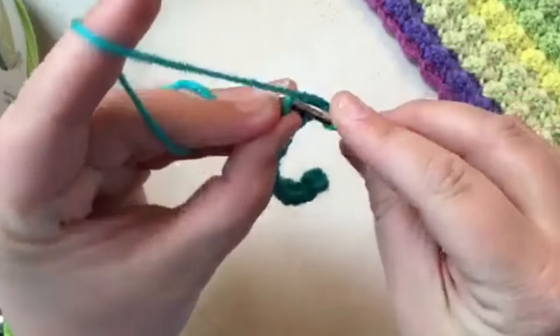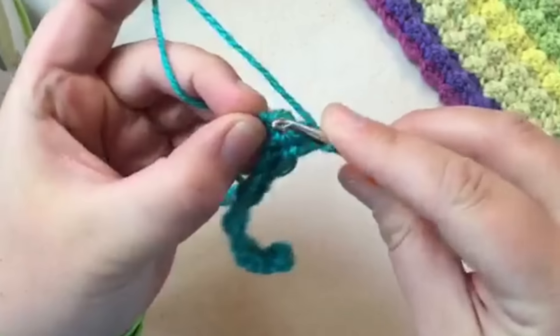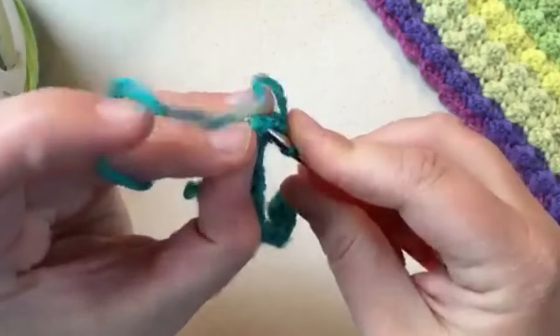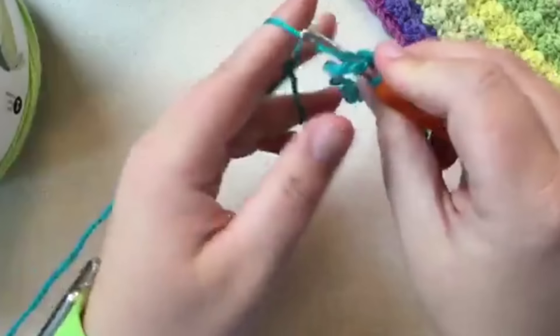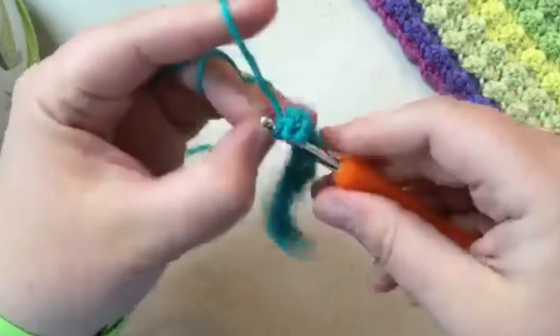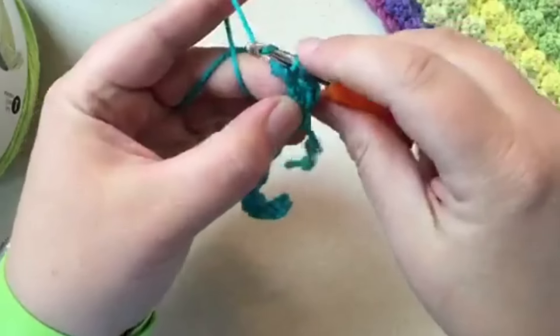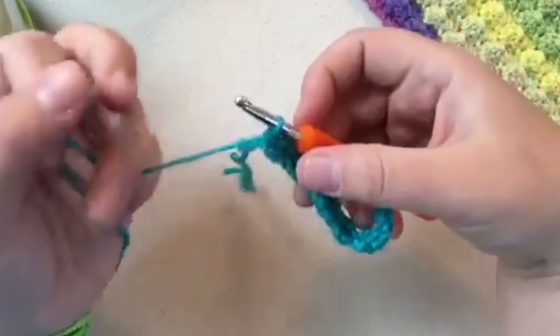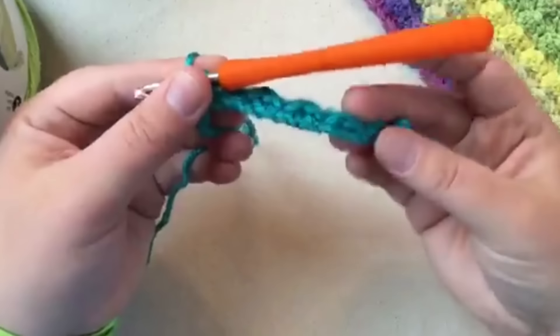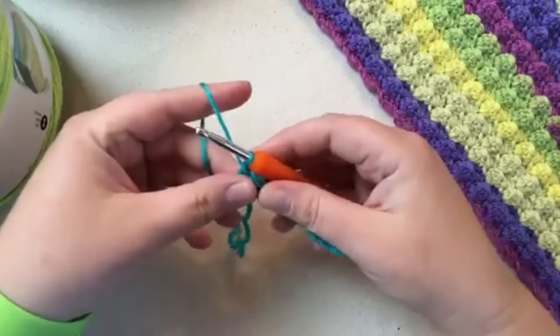I've got my last stitch and I'm going to do a single crochet — make sure you get two loops on the top or you'll have a really weird bump. Pull that through and single crochet. I have now finished Row 1, my foundation row. It really picks up after this.